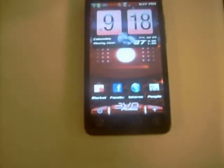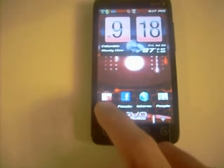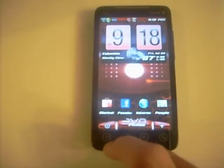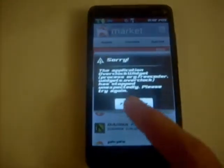You can see the EVO on the phone part. Going into the apps, the Market is red — push the Market and you'll even see that the Market icon in the top left corner is red. Everything is custom done red.